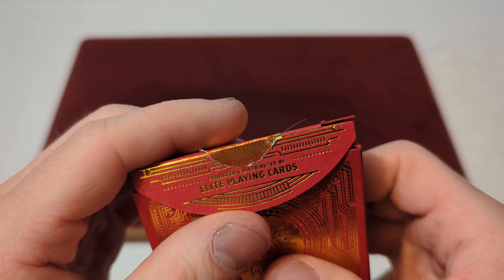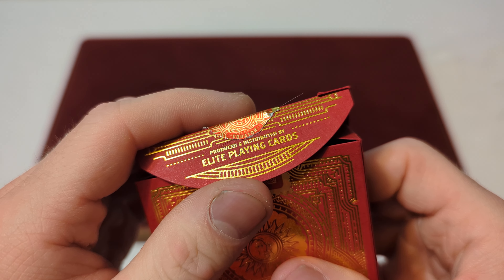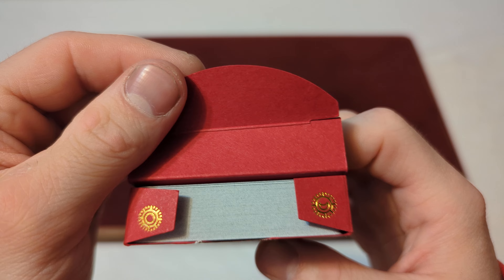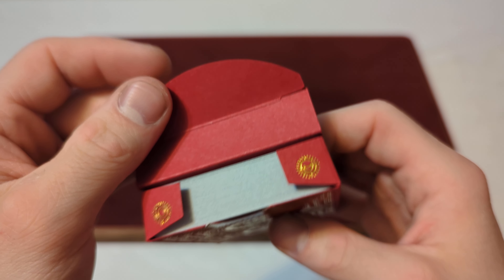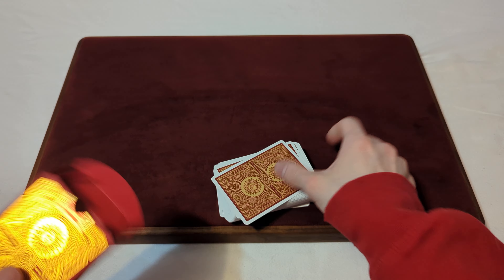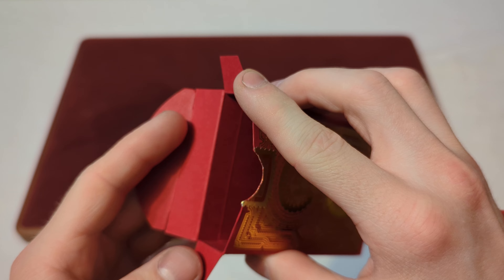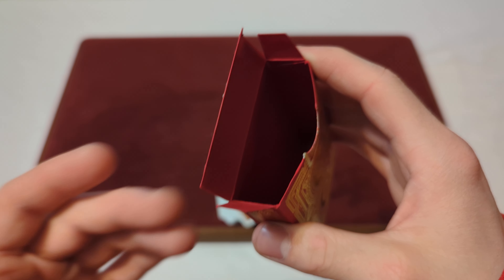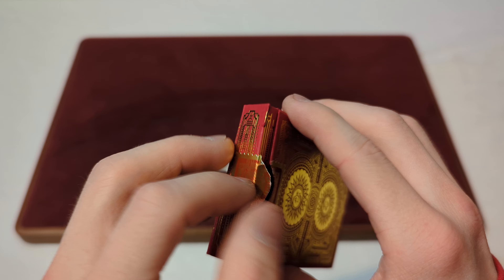On the inner tuck flap it says Produced and Distributed by Elite Playing Cards, and you've got two little sun and moon kind of logos there. If we take the cards out of the box, on the inside the tuck box is just plain red — the same red color as the outside. There's nothing too crazy going on inside there.